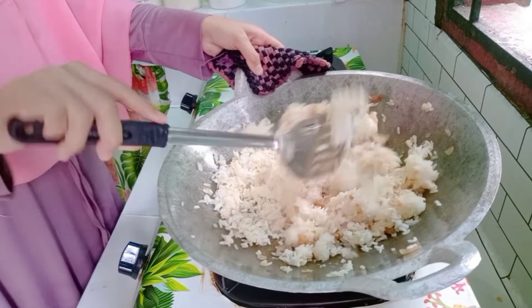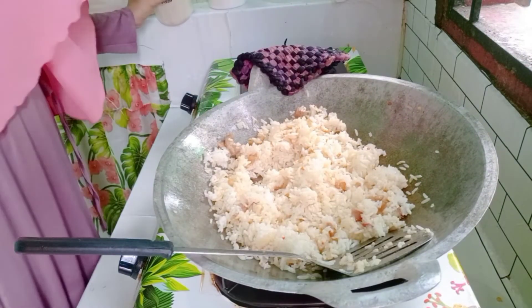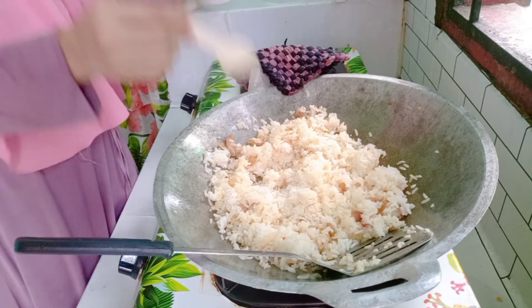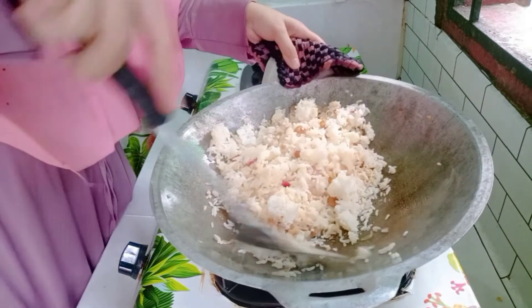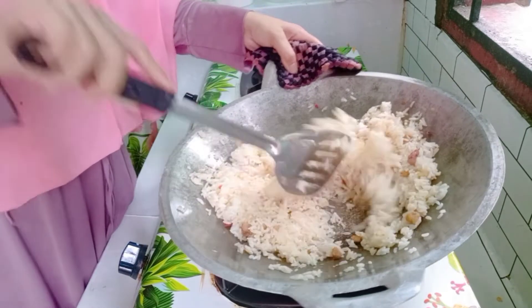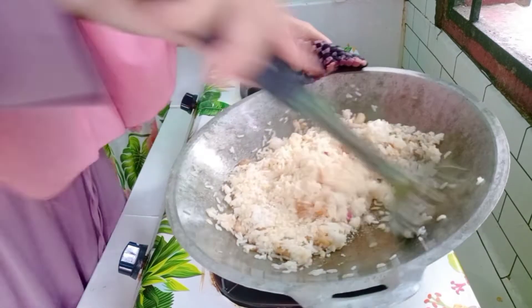Pagi ini aku masak nasi goreng tanpa daun sop atau daun bawang soalnya sudah habis. Biasanya aku rajin banget kasih daun sop atau daun bawang biar nasi gorengnya lebih wangi. Aku tambahkan gula sedikit, garam, dan kaldu jamur juga. Bagian terakhir barulah kita letakkan kecap.